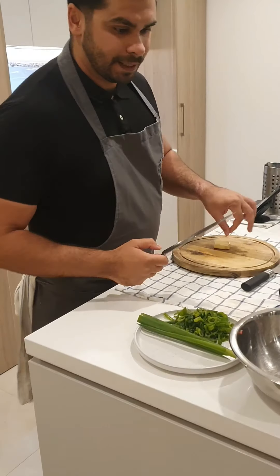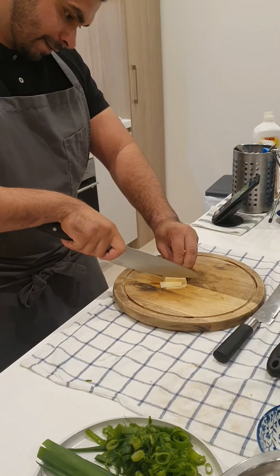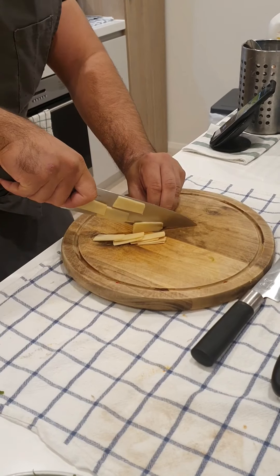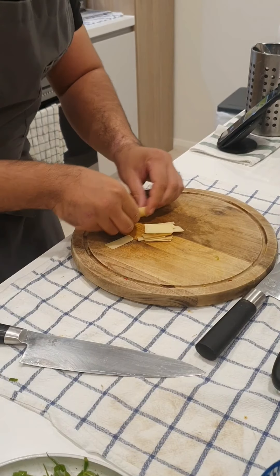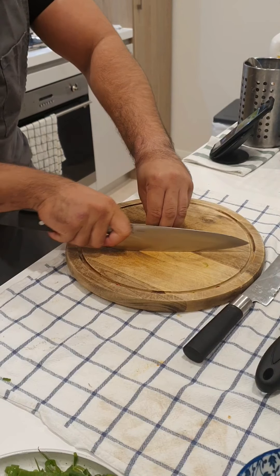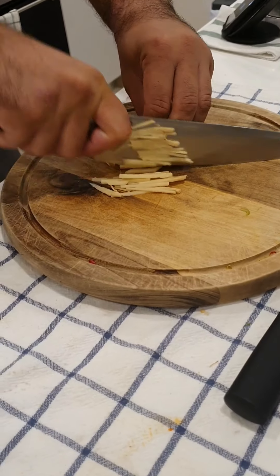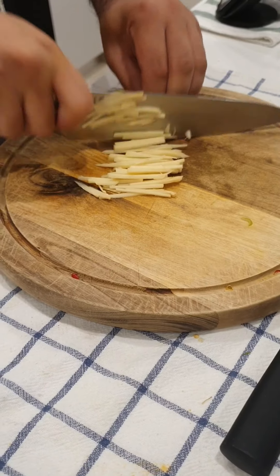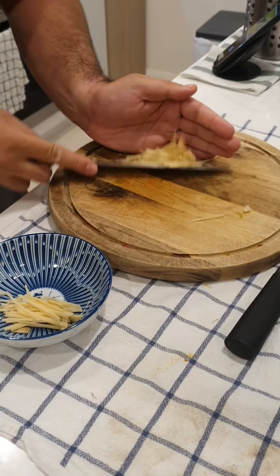So I've got some ginger here, I'm just going to julienne it — just thinly slice all the way through it. Then I'm just going to gather it up like so, and just slice through it to give me a nice julienne. It doesn't need to be perfect, just roughly chopped. It's Thai cooking, so just a nice julienne — I'll just add it to this other stuff.